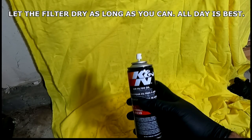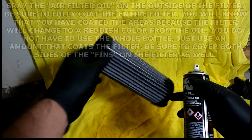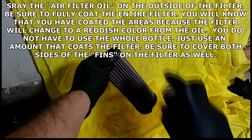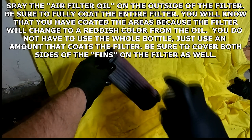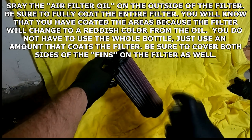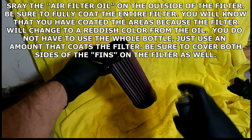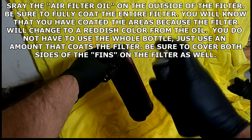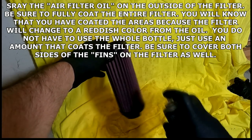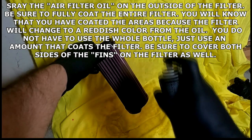The next thing I'm going to do — it is dry now — is take the air filter oil. Again, make sure you're in a well ventilated area. I have my gloves on and my mask back on. I'm going to spray, usually about six inches away. As you can see, it starts to turn back to that red color. Whenever you're rinsing it, you'll know it's clean when it turns that gray color. And whenever you spray this chemical on there, you know you've sprayed it in its entirety because it turns red again.